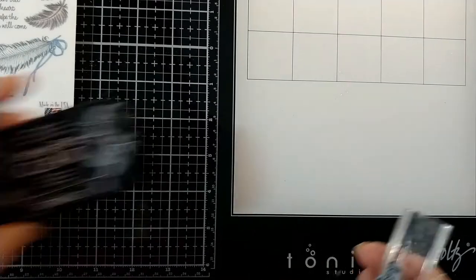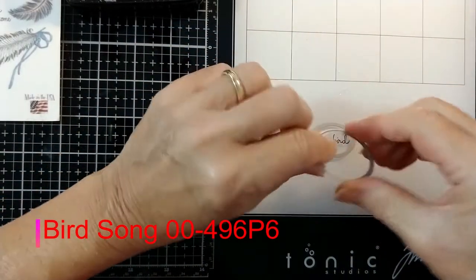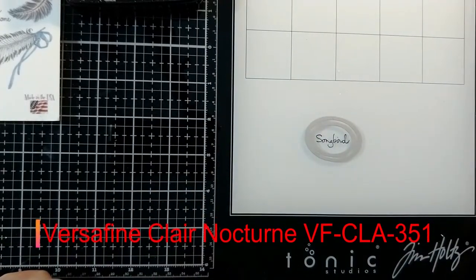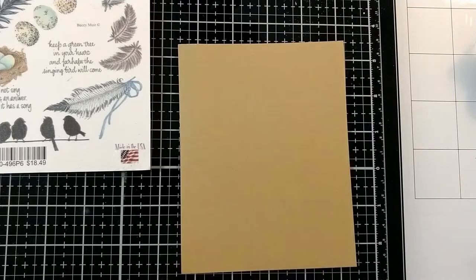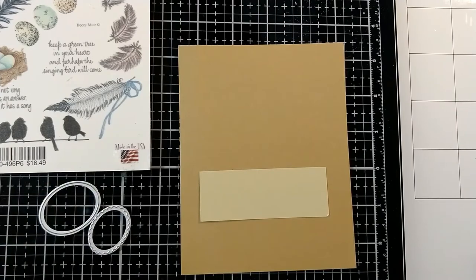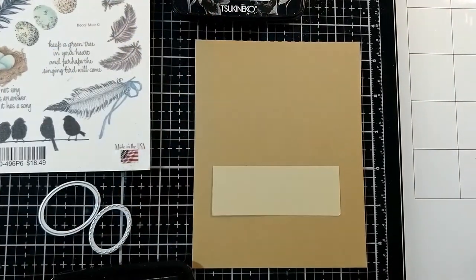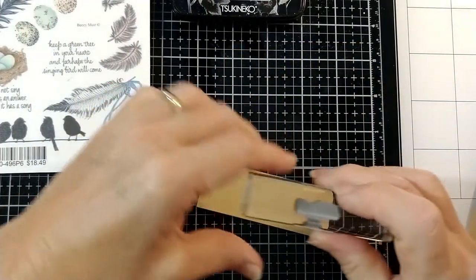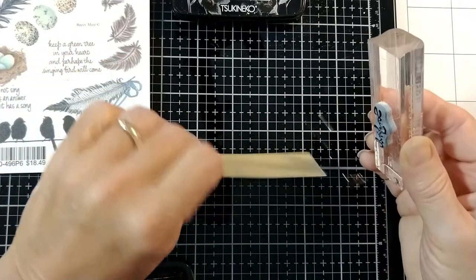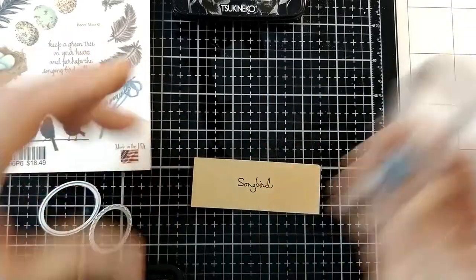Using the rubber set, I stamped the sentiment with the rubber set onto my glass mat to measure how big of a die I would need. It's easy — you just wipe it off when you're done. And I decided these two would fit inside each other perfectly. So I went ahead and stamped my image with some VersaFine Clair Nocturne ink, which is an embossable ink — stays wet quite a long time. Good thing paper has two sides and I only need one.